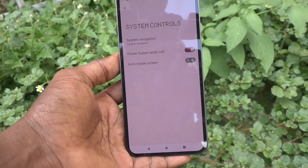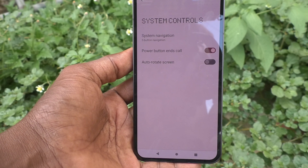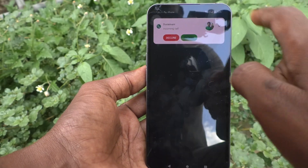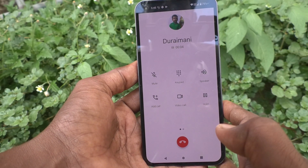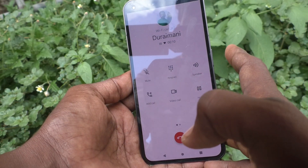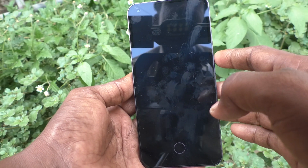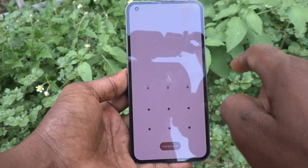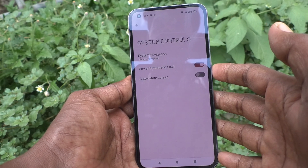Now if you receive any call, you don't need to press the soft key to end the call — you can use the power button. While a call is in progress, just press the power button once and the call will end. This is the best way, because sometimes with the soft key you might miss the touch.